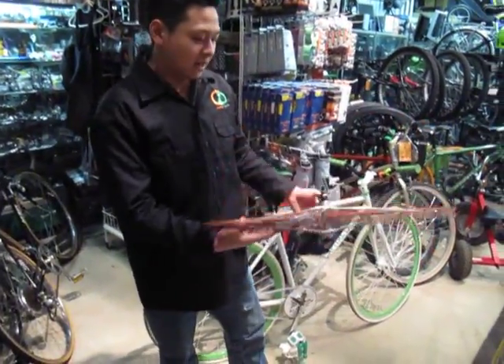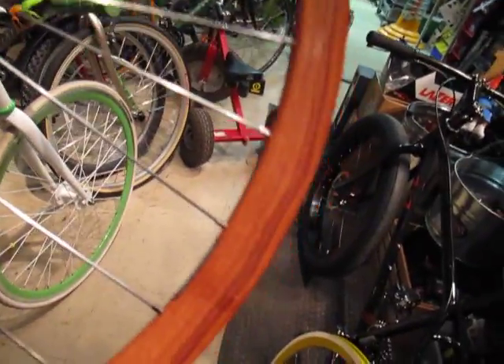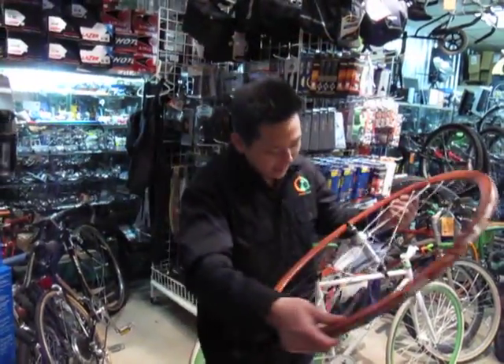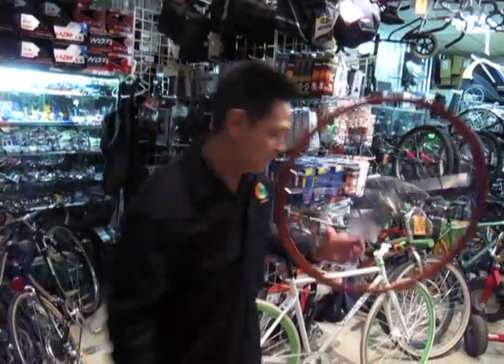And here we've got the Velocity hand-spun with the Surly hub with the teak wood grain. This is what you want — if you want it, I've got it: $196.99 at CapitalDealsOnline.com.